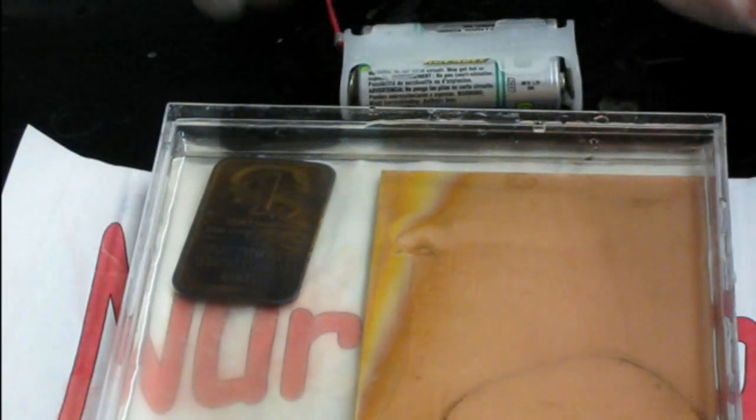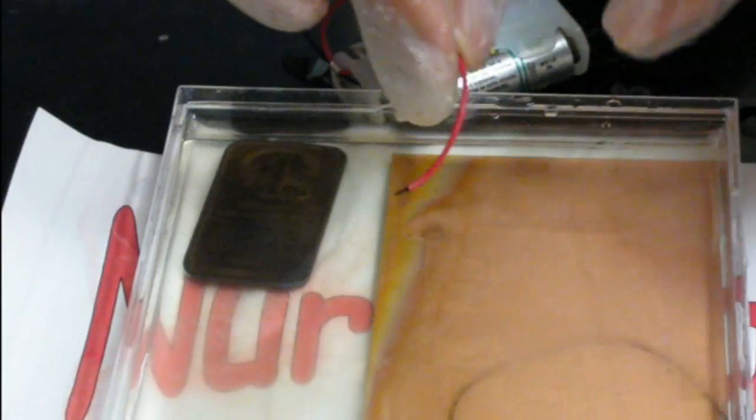However, we can force the electron flow using a battery. To do this we simply connect the copper to the positive end of the battery and then connect the negative end to the silver. This setup will use the energy of the battery to force electrons from the copper into the silver.